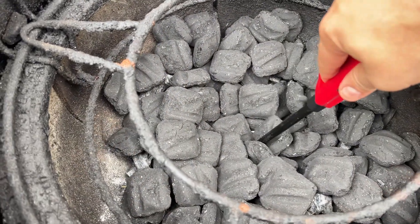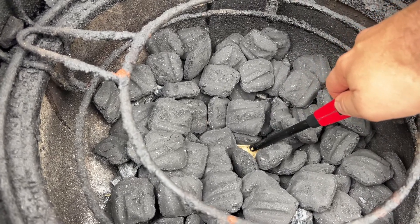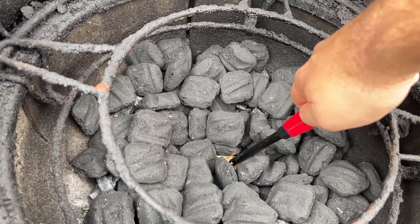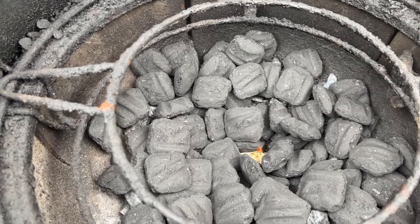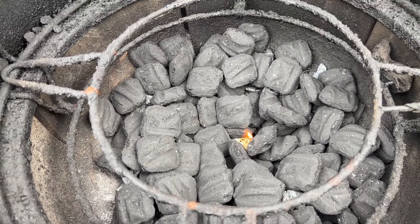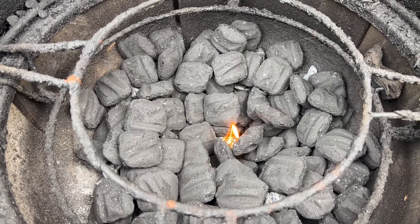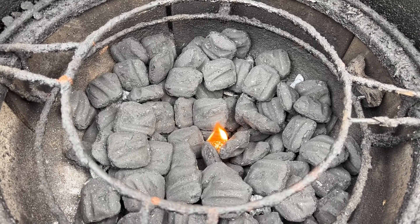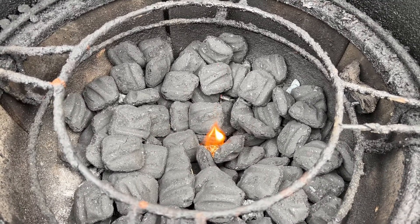I've gone ahead and got the grill loaded up with some charcoal. We're going to go ahead and start this tumbleweed and let the grill come up to temp. I'm not using any lump charcoal today, mainly because this is going to be a fairly quick cook and I don't have any extra lump charcoal. So just the Kingsford Classic briquettes will work just fine. We'll let the grill get up to temp. While we're waiting, we'll go inside and season up the chicken leg quarters, then get ready to put them on the grill.